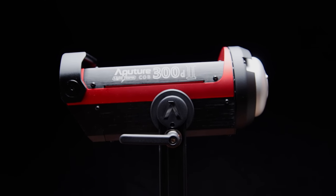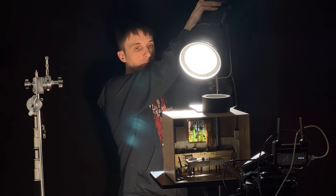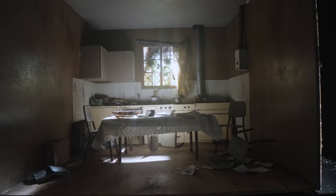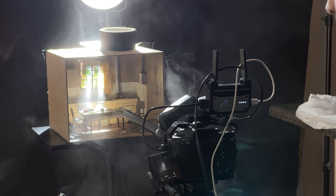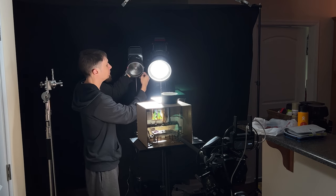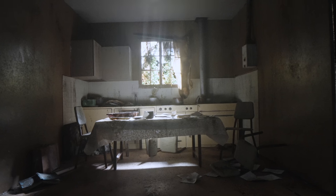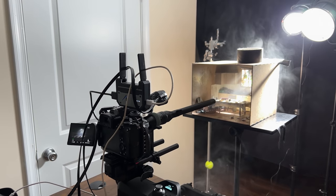Even with my Sony that has really good low light capability, filming at 120 frames per second at F40 aperture is not going to be easy. So I set it up and did some test shots with only the 300D first to get a baseline, then added in the 200D to try and pull it off. Even if the 300D isn't giving me quite enough light for this extremely specific use case, it has been an awesome light to work with and I really want to thank Aputure for sending it. I'll tell you the specific camera settings I was able to get at the end — but first, here are the final shots.